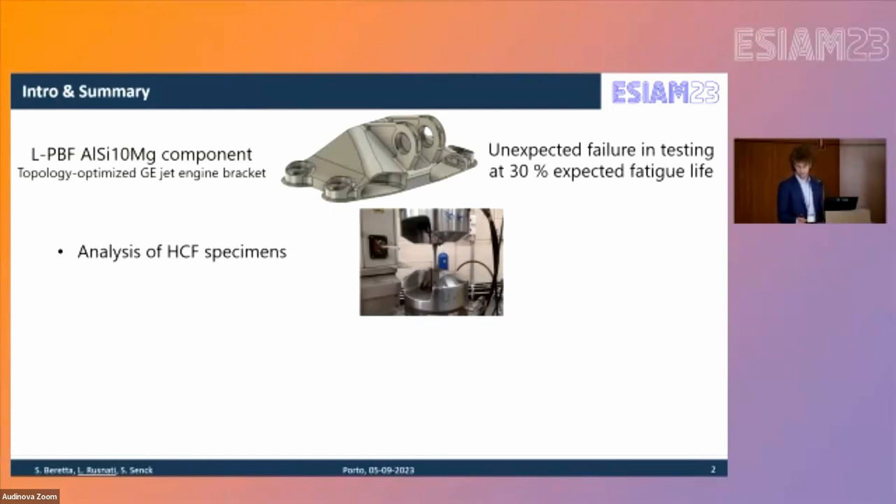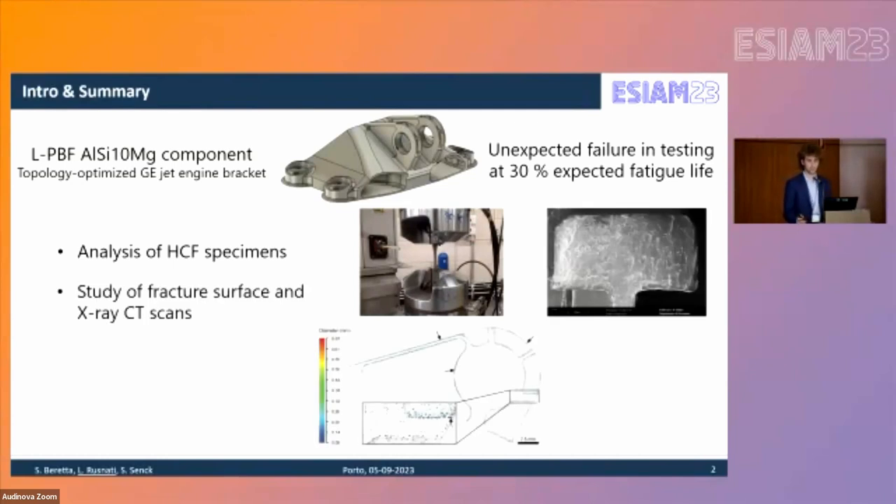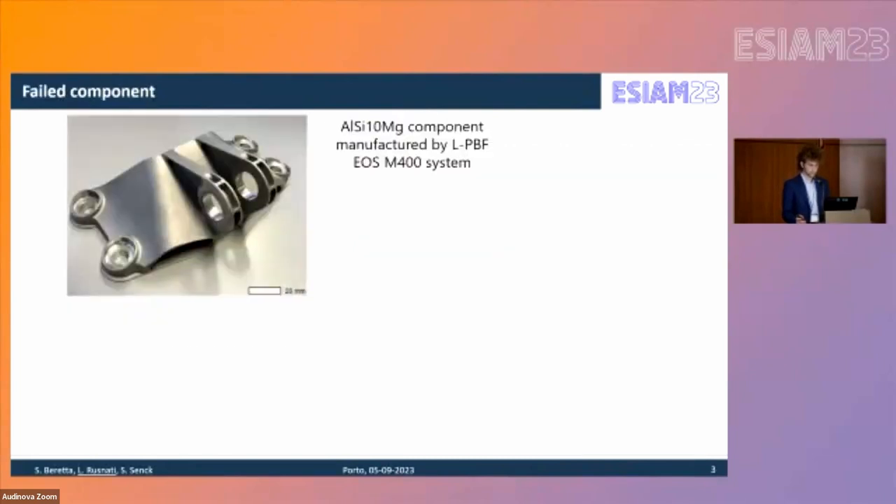The analysis consists of high cycle fatigue specimen testing, photography and CT scans of the component, and finally a probabilistic assessment carried out with the PROFACE software. We will also see some new developments on the topic.